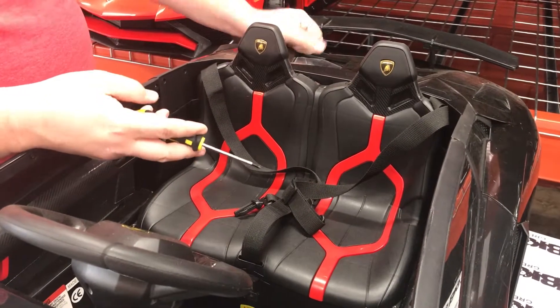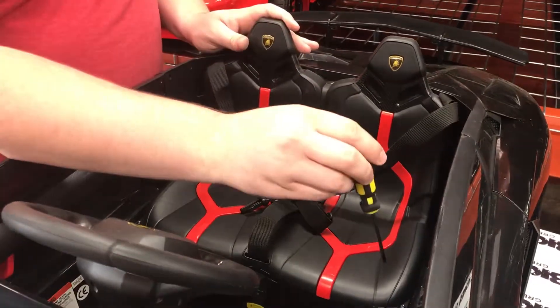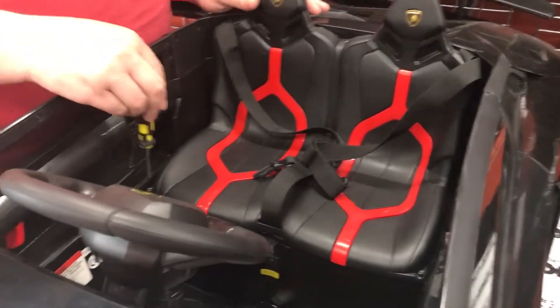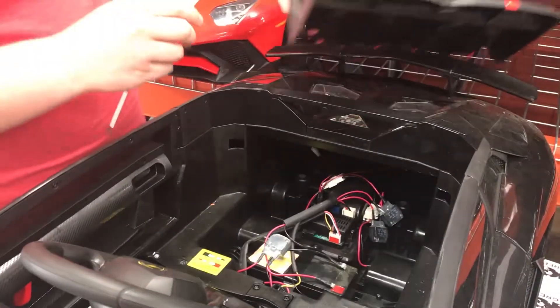This video will show you how to swap out the receiver or control box in the Lamborghini. We'll start by removing the two screws on either side of the seat. Once those are out, simply move the seat out of place.